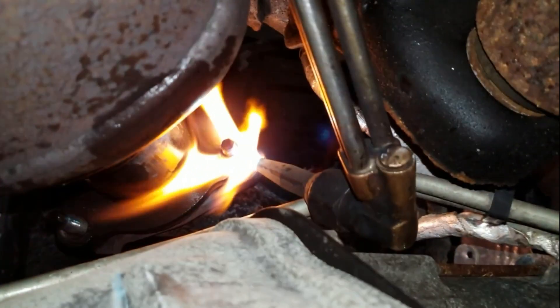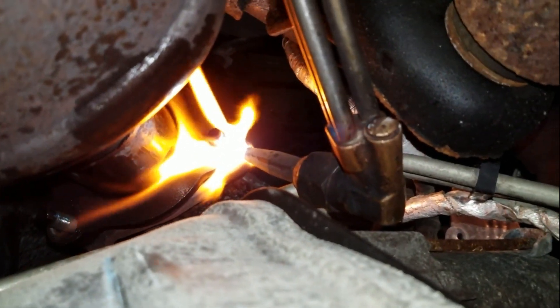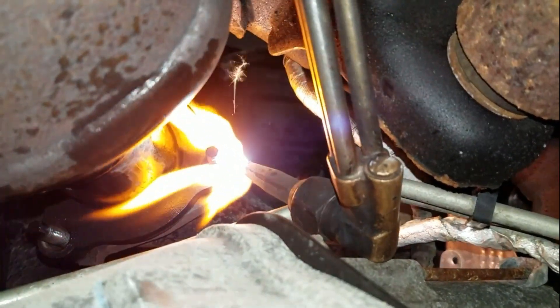There were a few I was unable to get with the impact gun, so we're going to take our fire wrench here and heat them up — just to the point where they start to get red. Usually that's enough to loosen them or expand them enough to where they'll be free and relatively easy to remove in most cases.